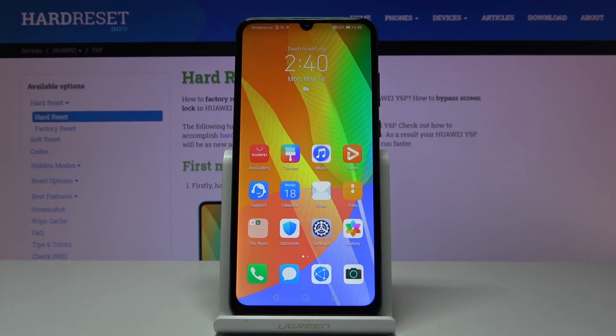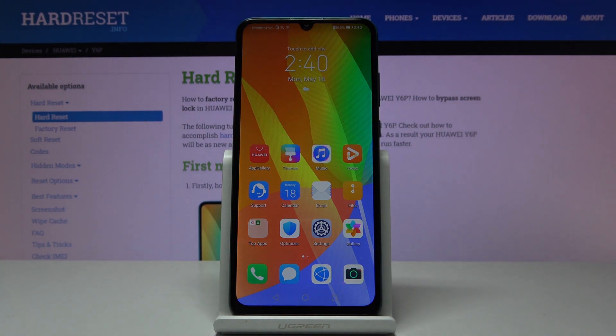Here I've got a Huawei Y6P, and let me show you how to locate the IMEI and serial number on this device.